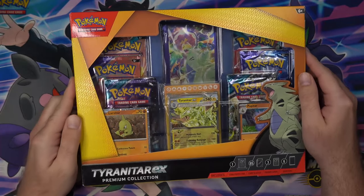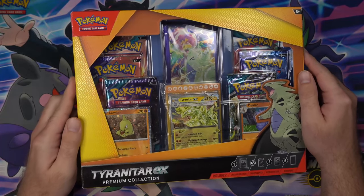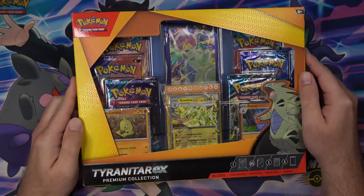What is going on everyone, welcome back. Today we're going to be opening up a Tyranitar EX premium collection. Let's get into it.